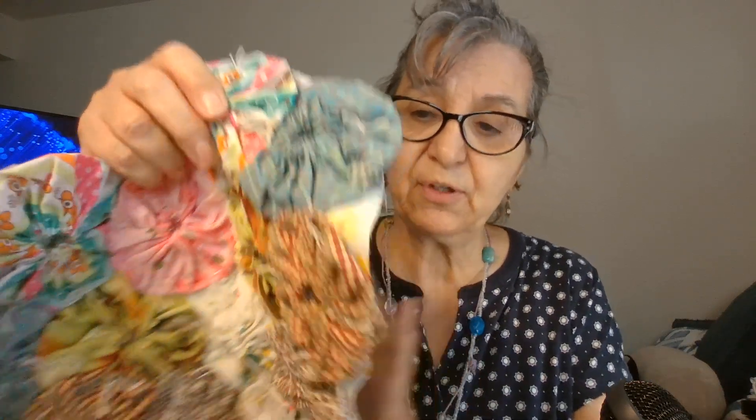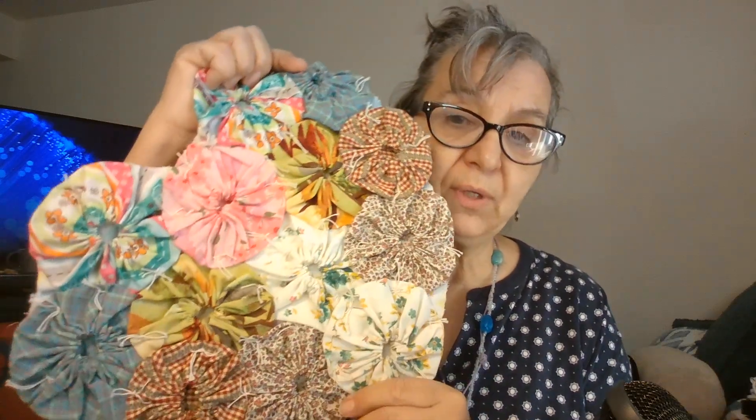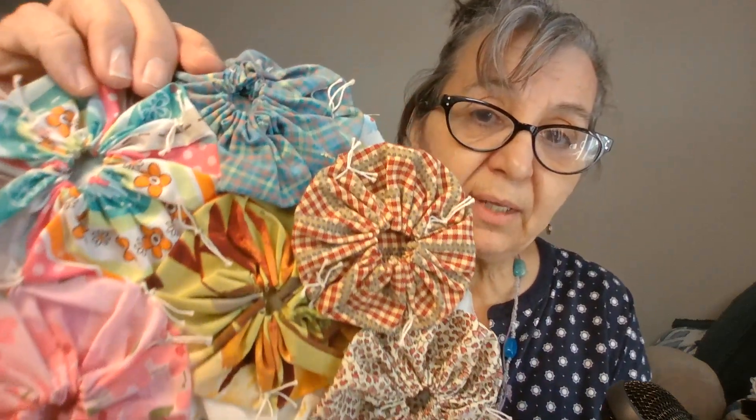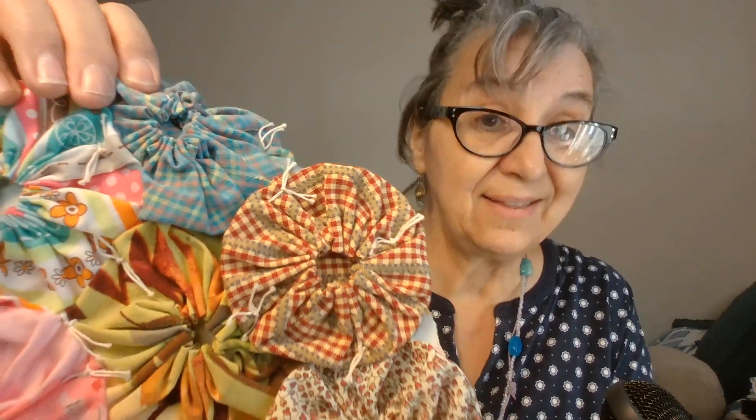What I do, first of all, is give it a backing. In the South, when they were making these, they did not give it a backing — the yo-yos were connected and that was the quilt, very light and airy. You don't have to give it a backing. You can make your quilts all different shapes — a standard 40 by 40 throw, or 72 by 72 for your bed, or in a heart shape like I did. The way I connected them is I did the tie knot.